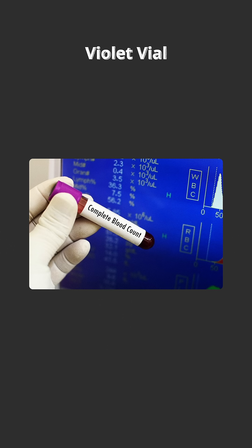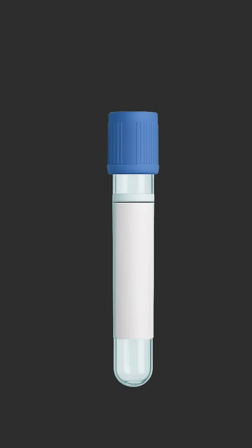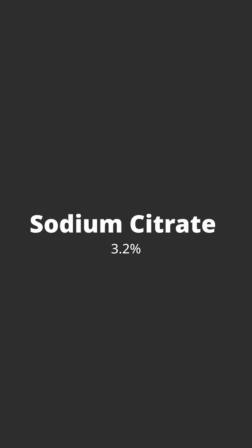The next vial is the violet vial. It contains EDTA and is mainly used for complete blood count and erythrocyte sedimentation rate. The next vial is the blue vial, which contains 3.2% sodium citrate.